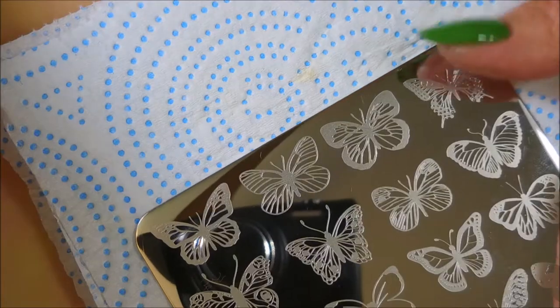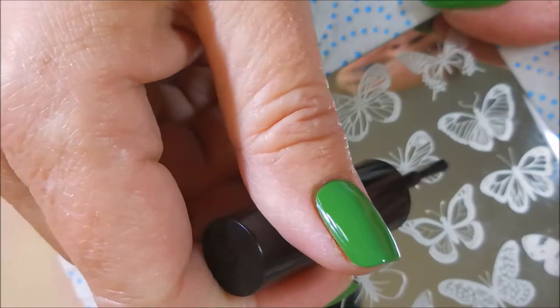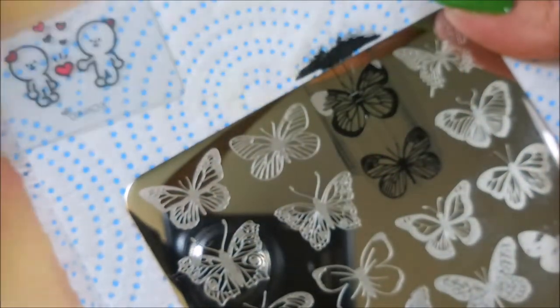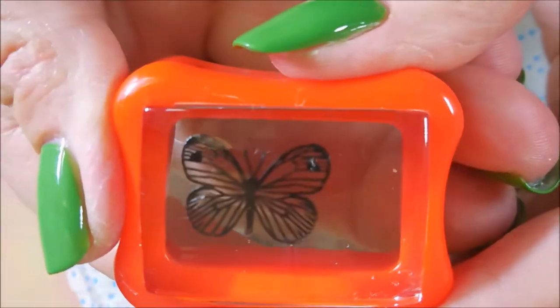I'm going to use these to fill in my decal. I'm having trouble picking an image because they're all so cool. This plate just came in and I was so excited to use it. And look how great that picks up — oh, love it!